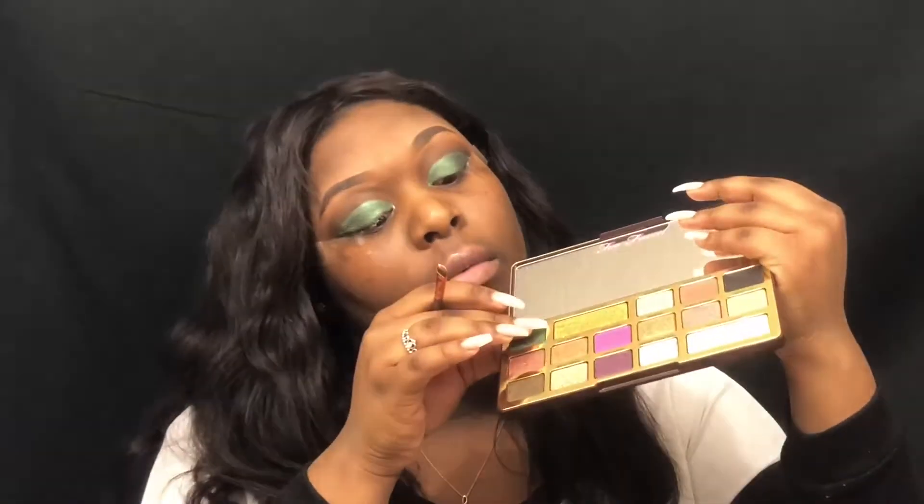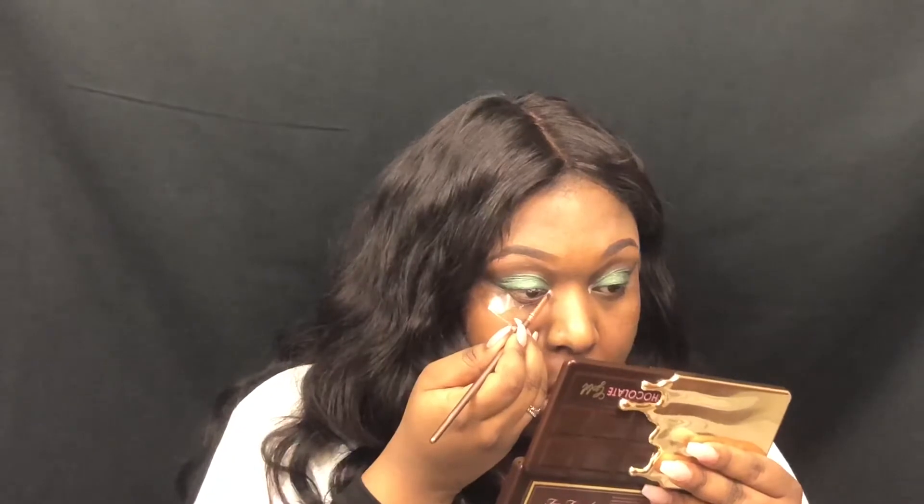Now that I've done that, I'm going to put a little bit more of that NYX eyeshadow base in my inner tear duct. I left a little bit out right here, but I want to put just a little bit more over there because we're going to put this chocolate gold right in the inner tear duct. It's such a small amount that I didn't even put the brush back into the actual container.